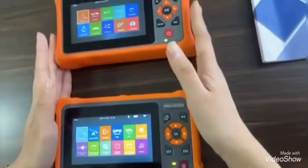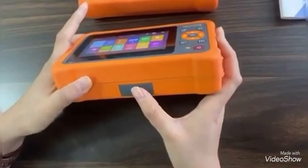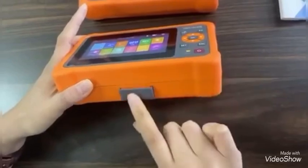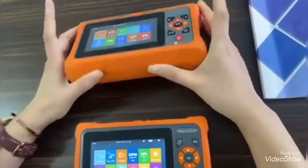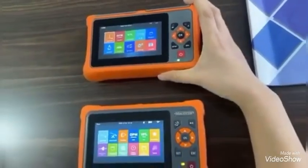We can see that our remote is embedded — it's here. We can take it off and put it back. It's very portable. This is another brand's OTDR. Their remote is just external, so not portable.